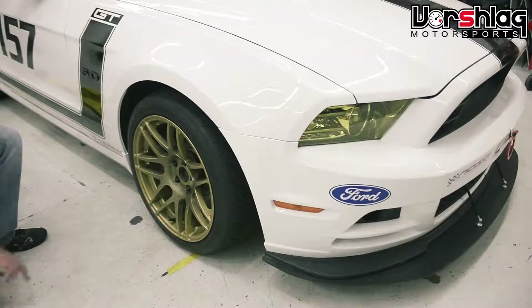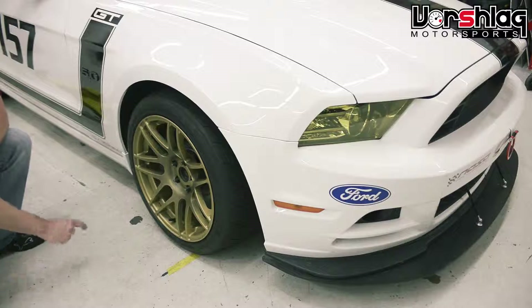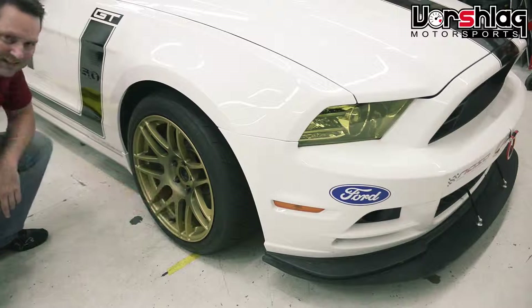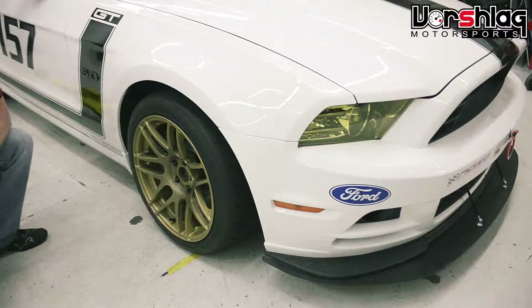This is the 18x11 on the front of the Mustang. Be careful what color you choose for your wheels, especially if you're going to use racing brake pads. This has got an aggressive set of Carbotech brake pads, and that brake dust doesn't come off anymore — that's as clean as they get. So the darker the color you can go, the better. We tend to use a flat black, gloss black, or a black with a flat clear — works pretty well.